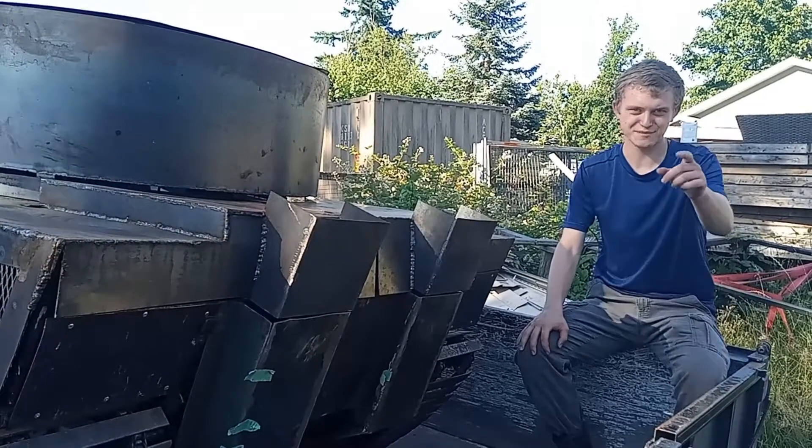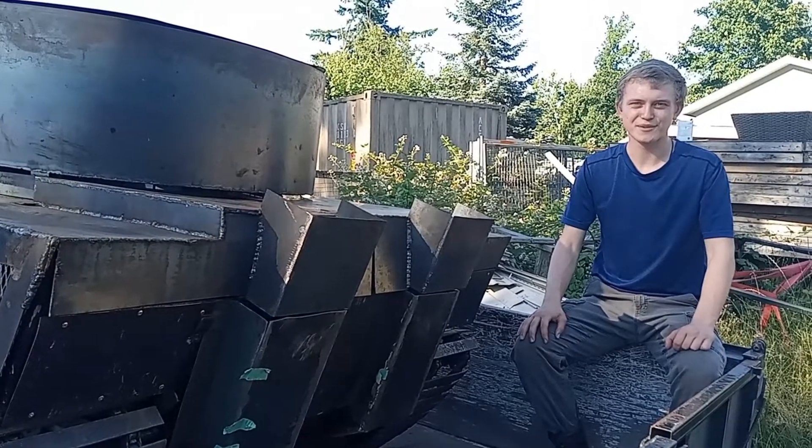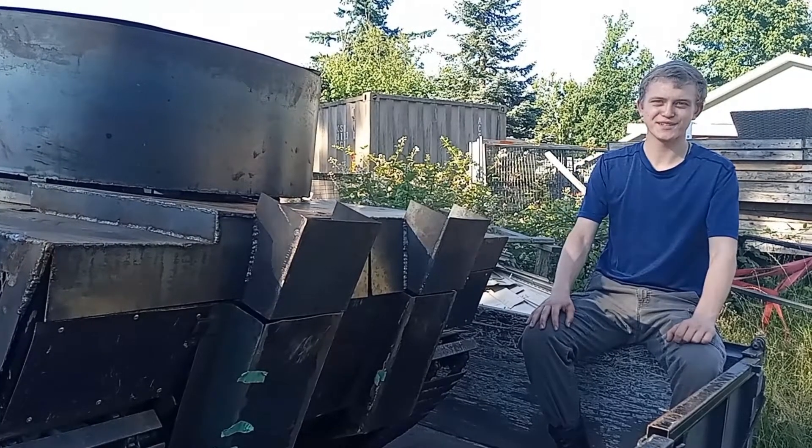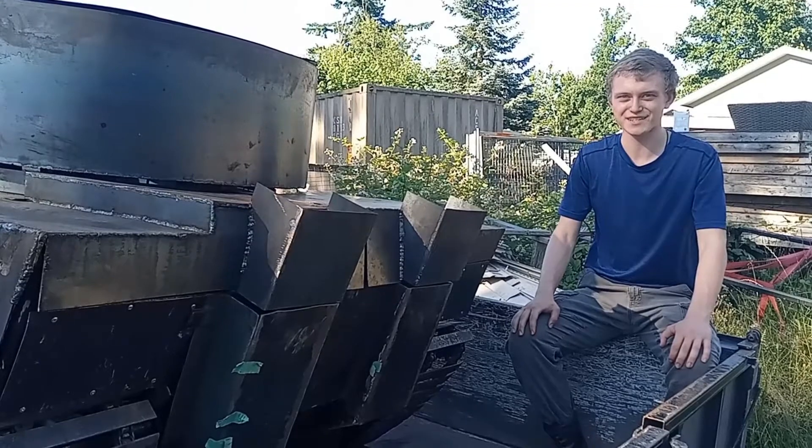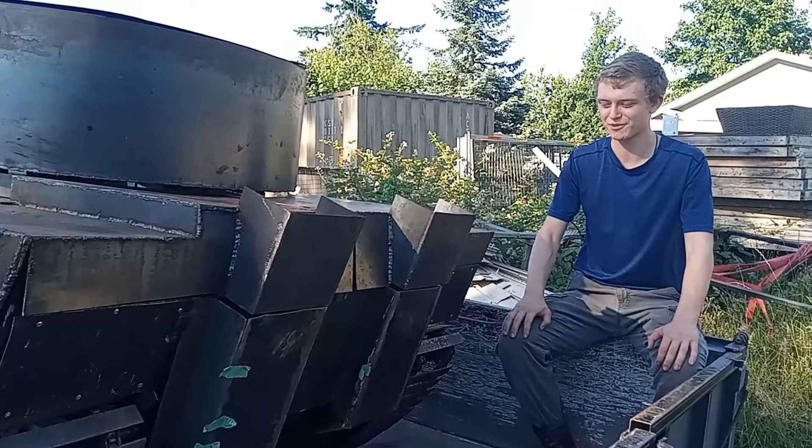Hello everybody, I'm Nato. That's Vince behind the camera. Hey guys. And welcome back to our third installment of the tank construction videos. As you can see here, we're at the back of the tank where all the fancy sheet metal is. And in this video, you'll be witnessing how we put all this together.